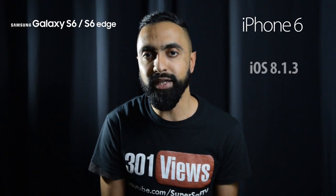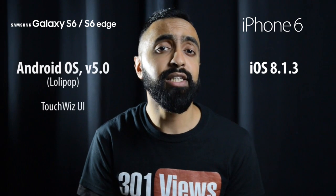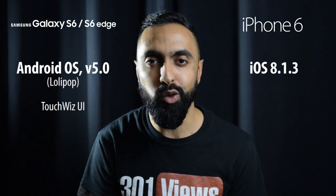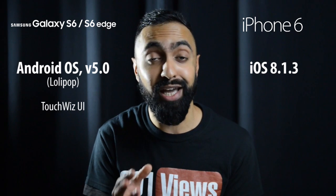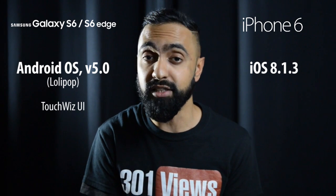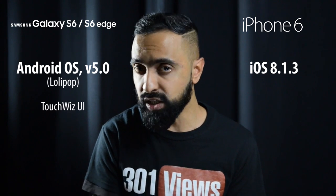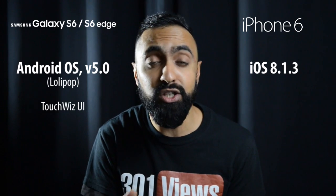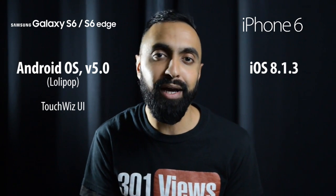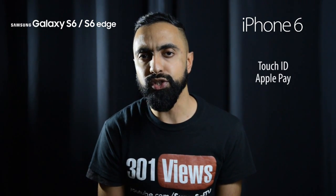Moving on to software, the iPhone comes with Apple's iOS — currently on 8.1.3. The S6 and S6 Edge come with Android Lollipop, the latest version, with TouchWiz UI on top. A lot of people don't like TouchWiz and say it has a lot of lag, but Samsung have said they've tried to eliminate lag altogether — zero lag on these devices. They've also removed 40% of the TouchWiz features. Which operating system is better will come down to personal preference.